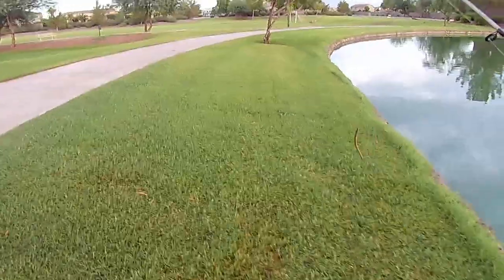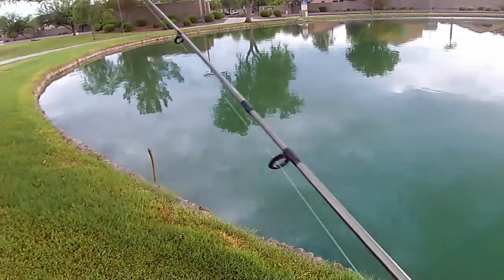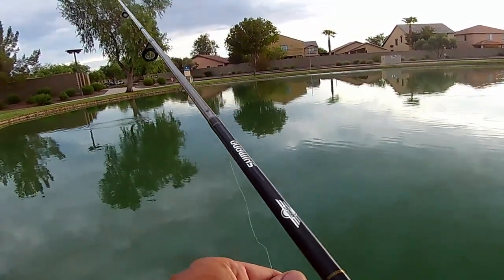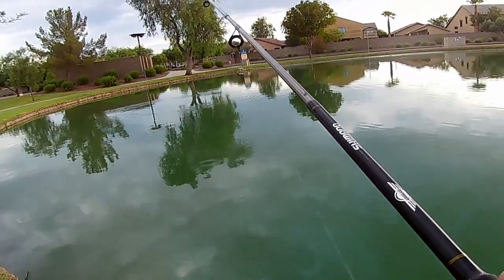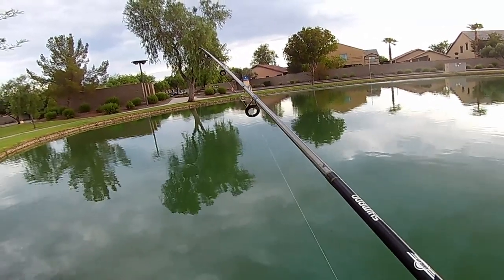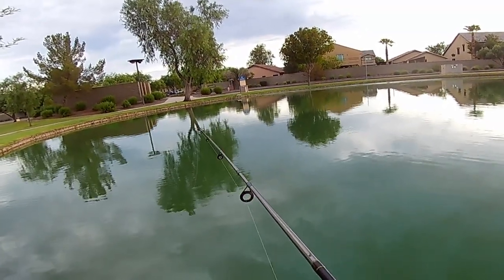I'm very excited. Two bass so far, and I'll take anything right now — eventually they'll move up in size. It's just fun to catch fish. I just need to get better at learning to feel that bite, because those first two I didn't even know they were on there. All of a sudden I saw my line kind of moving and getting a little tighter — I didn't feel any kind of tug. So I need to get a little better at the reaction on that bite.